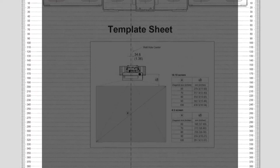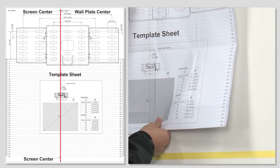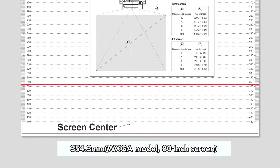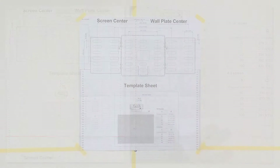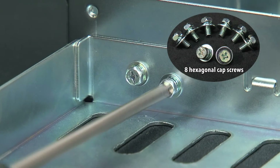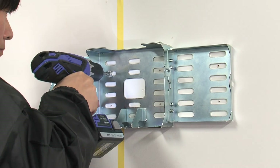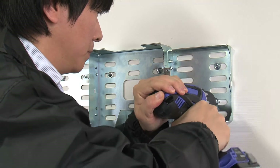Use the gradation lines on either side of the template as a guide. First, align the center of the projection screen with the marking on the template. Next, align the top of the screen with this position. Assemble the center base fitting and side base fittings and fasten using eight hexagonal cap screws. Align with the template and attach the base fittings to the wall using eight anchor bolts. Fasten the center base fitting using four or more anchor bolts and the side base fittings using two or more anchor bolts each.